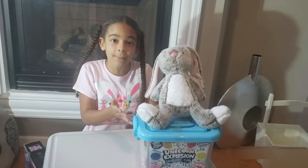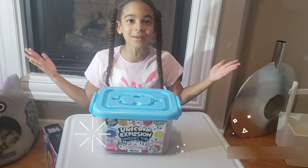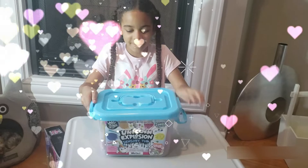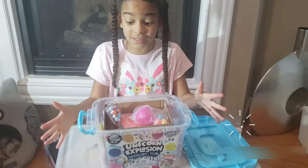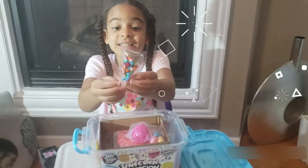Now that my bunny Oreo is in the cage, let's open up this awesome toy. We opened it up and now I'm going to show you everything that's inside.